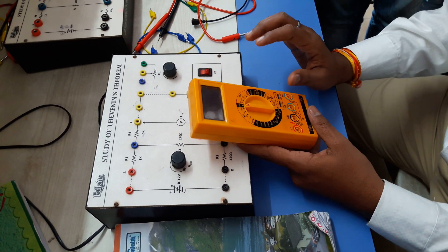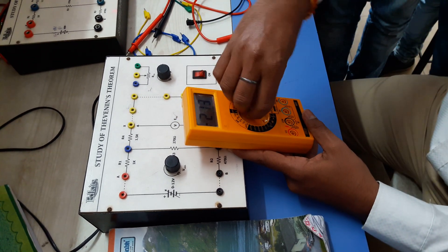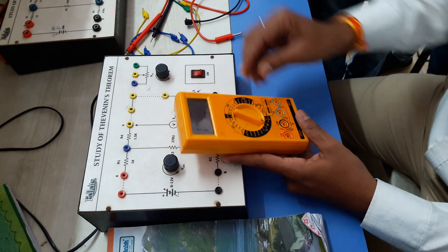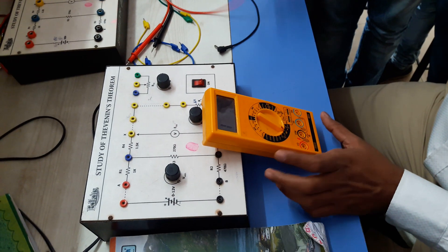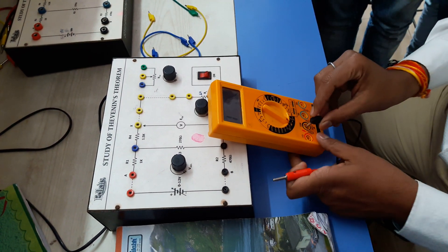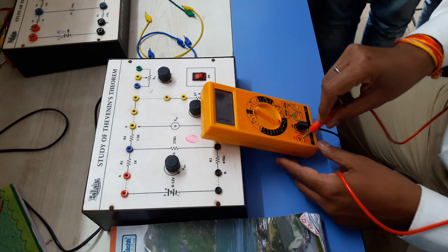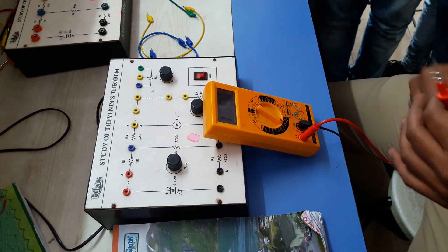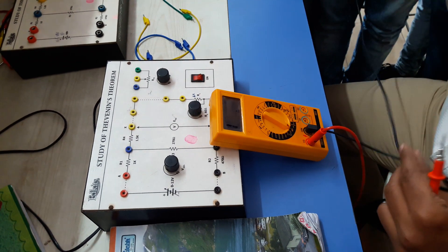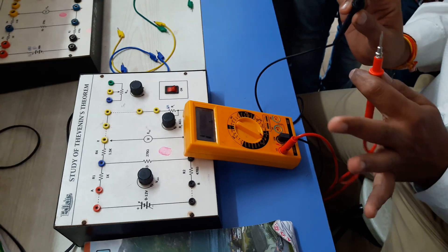Before going to measure all this, we have to check if this digital multimeter is working or not. For this, we will turn it on. We will put this black knob in the common point and this red knob in this terminal. Now see, this is sounding — so we can say this is okay.